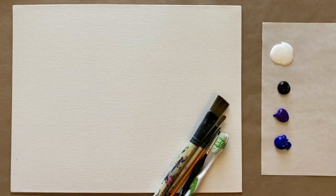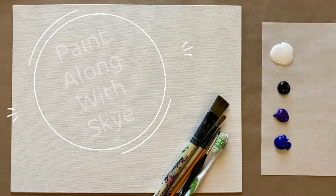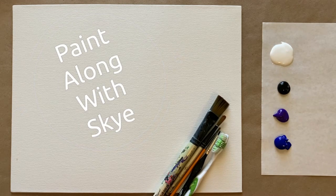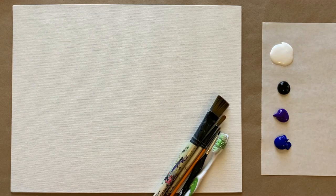Hello again, beautiful artists, and welcome back to another episode of Paint Along with Skye. If you're new here, welcome. My name is Skye and I post beginning level acrylic painting tutorials here on YouTube every Saturday. So make sure to hit subscribe so you can join the fun and paint along.